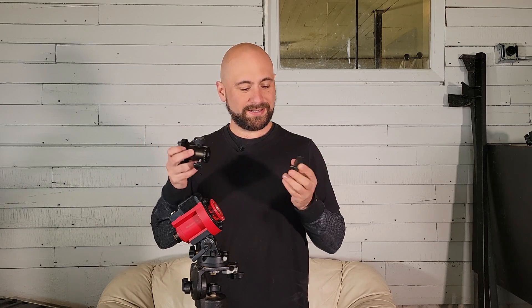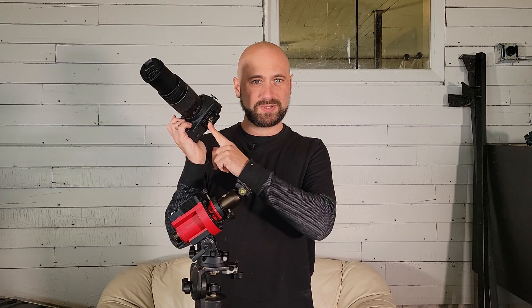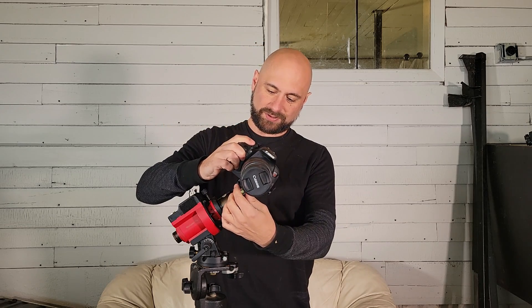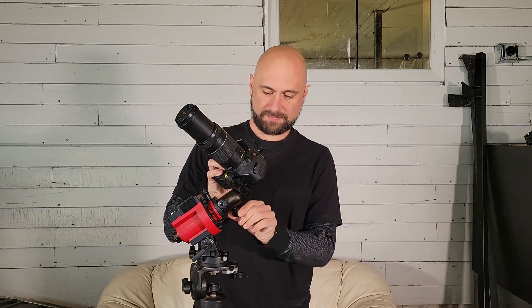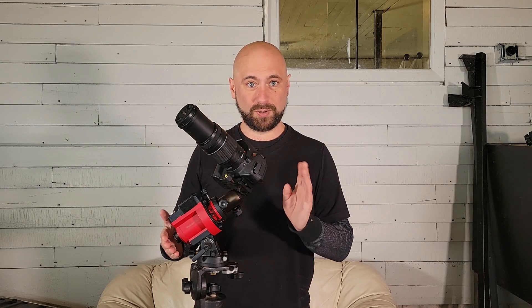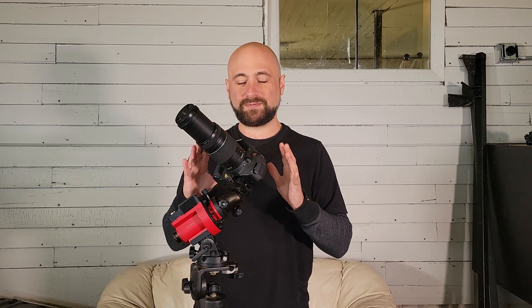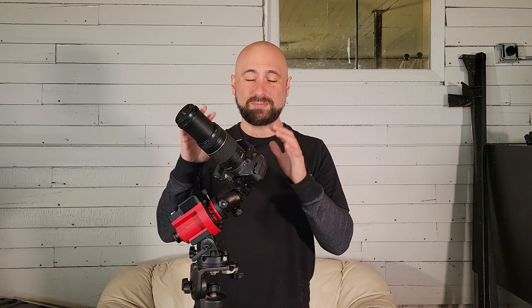Once we're polar aligned, I'm going to take the little piece that the star tracker came with and a regular ball head and screw them together. Now that that's put together, we just clamp it onto our star tracker and screw it on. I'll take my camera with an Arca-Swiss plate on the bottom — the plate came with the ball head — and attach it to the top. Now I should be able to point my camera in any direction I want, turn the star tracker on, and start shooting long exposures: 30 seconds, a minute, maybe even more. One complaint about this setup is that once you put the ball head on, you can no longer look through the polar scope to re-polar align. That's a pretty bad design flaw, but since it's such a light setup, your polar alignment shouldn't be too affected unless you kick your tripod.